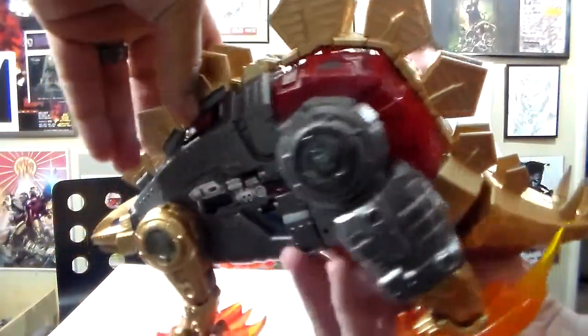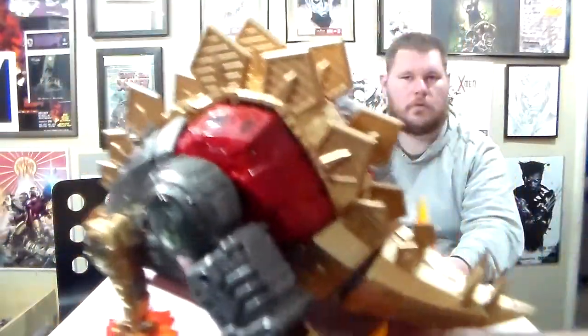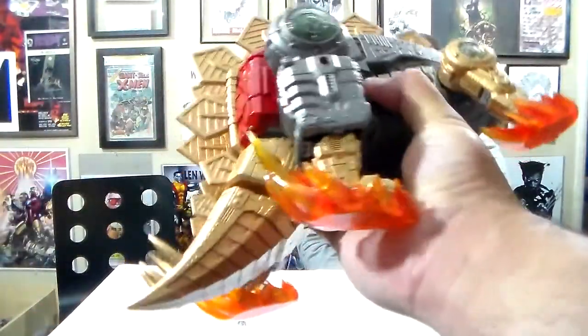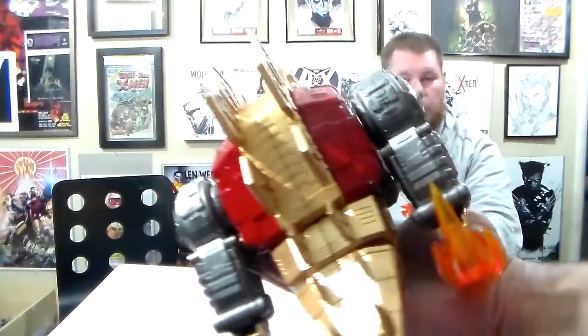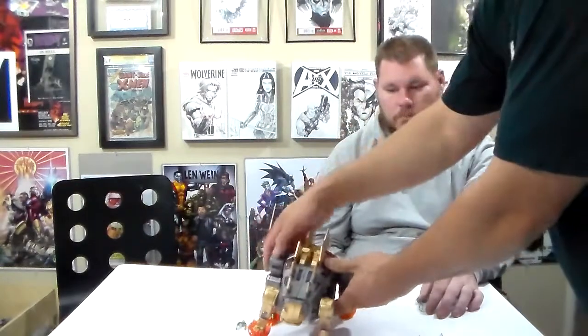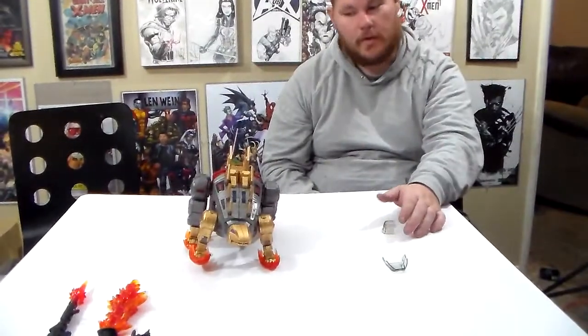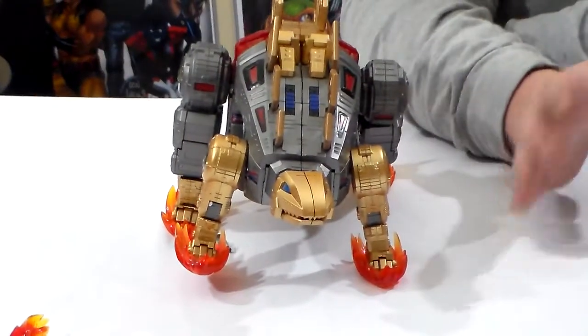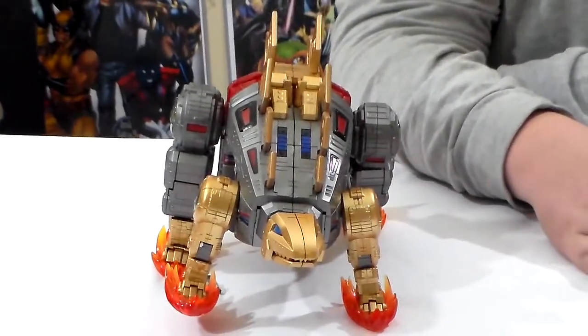Right when you pick it up, you can feel the weight — this thing is heavy. I'm definitely going to give this a 10 out of 10. As close to perfect as you're going to be able to get with plastic. Without having a real Dinobot, I think this is as close as you're going to get.